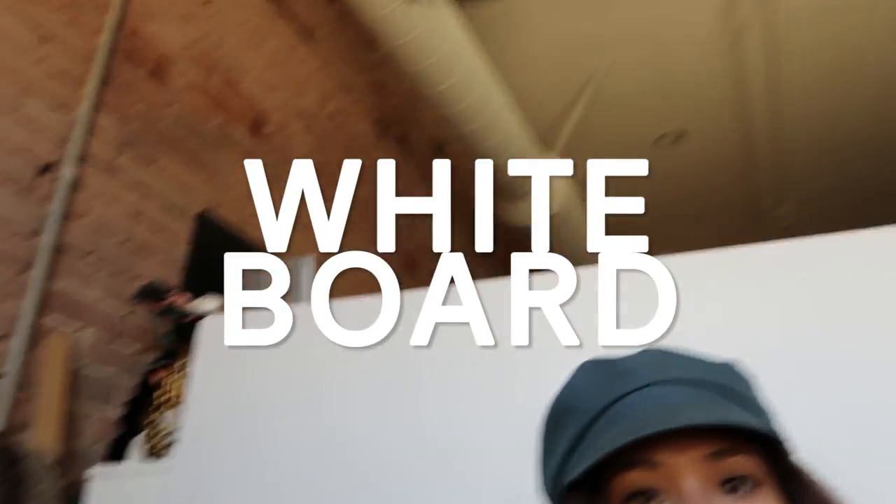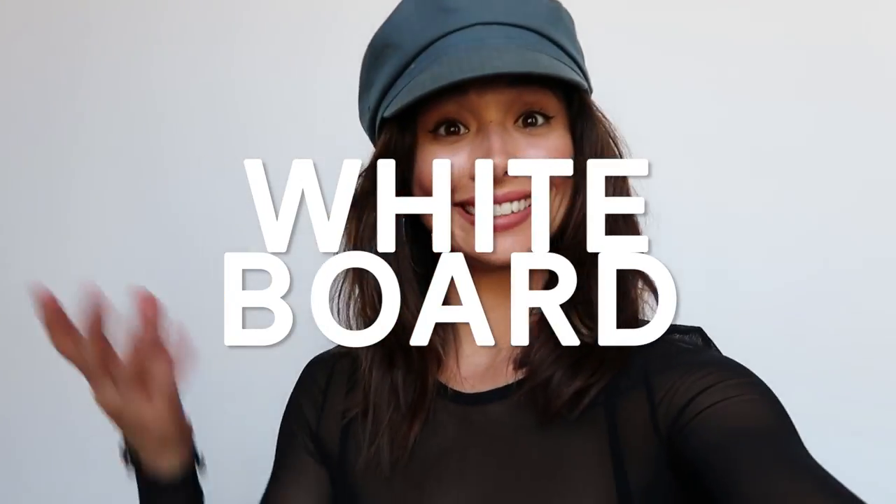In terms of lighting, natural light is key. I have spent a ton of money on lighting equipment and they all suck — I have never achieved that Desi Perkins look, and while that is a goal, as of right now I'm not spending any more money on lighting and I'm just using natural light. So sit your butt in front of a really beautiful window and start shooting. In terms of background, this is just a board I got from the art store — I think it was about ten bucks.